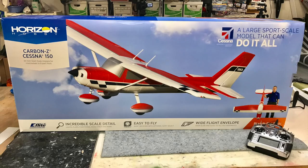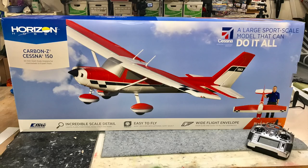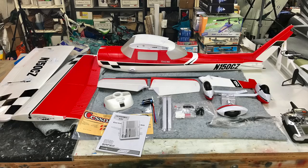Opening the box, the airplane is nicely packaged. I didn't find any damage at all through shipping. E-Flight has broken the airplane down into a small number of large components: the fuselage, the wings and horizontal stabilizers, the rudder, the landing gear, and all the necessary hardware, carbon spars, and wing struts.